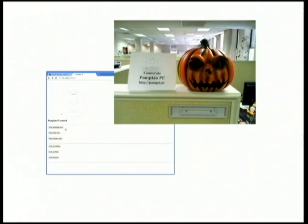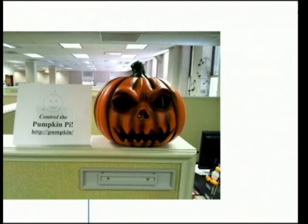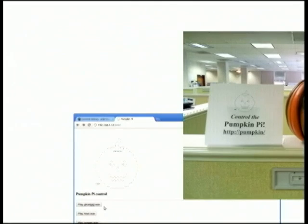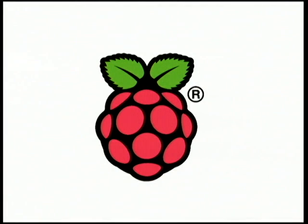Here's another little project I helped work on. There's a web interface that uses Bottle. There are some lights in the pumpkin — when you click a button on this interface, it plays scary noises and flashes lights and stuff like that.